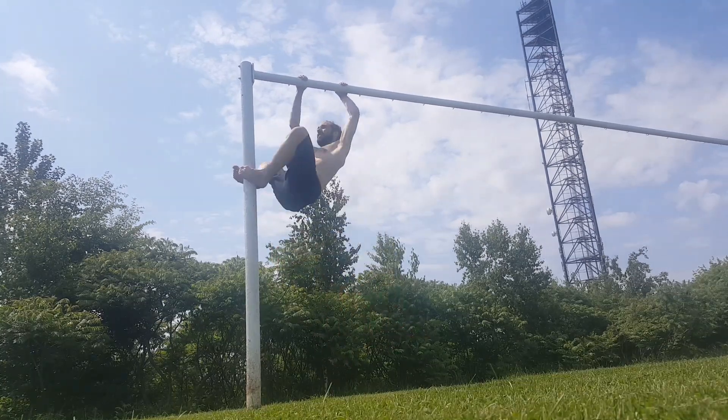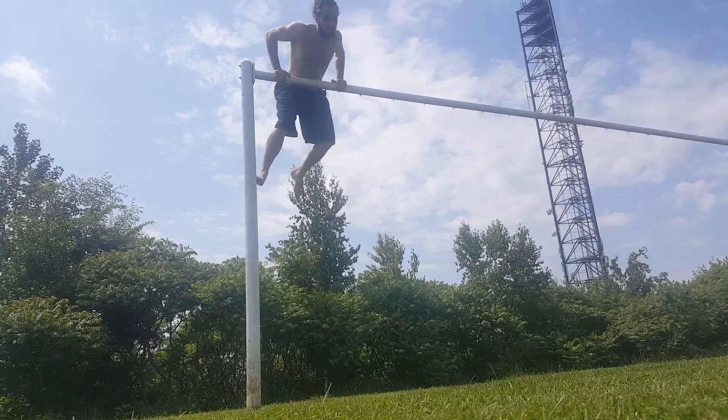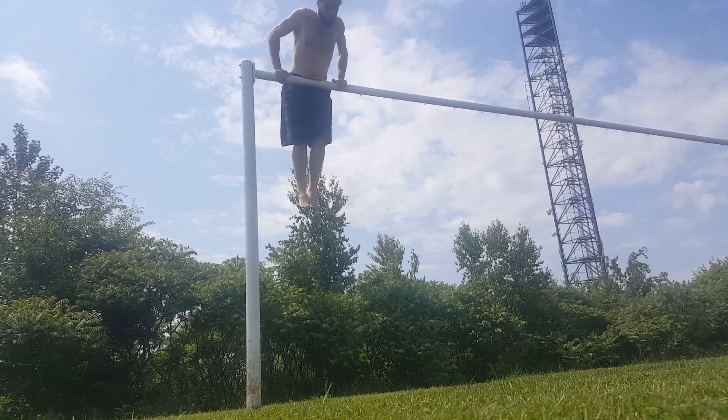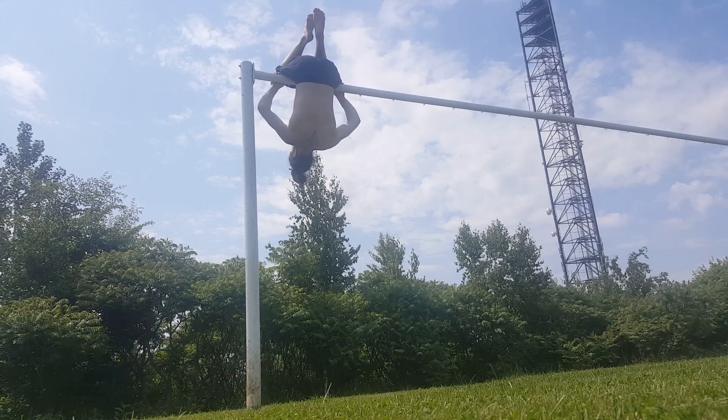Remember, it doesn't matter how high your bar is or how you're getting up there. The important thing is to focus on your center of gravity and make sure you have a firm grip before you let your legs down so you don't roll right off the bar.